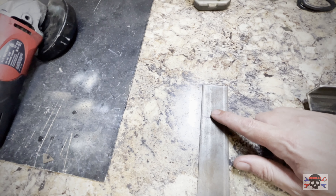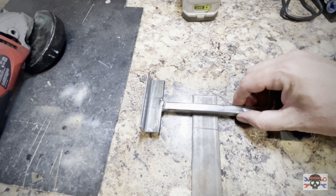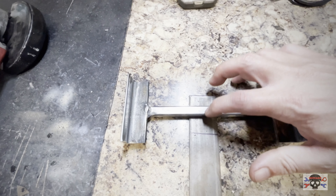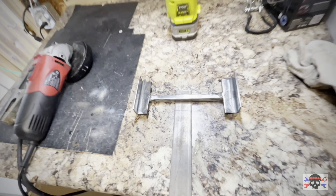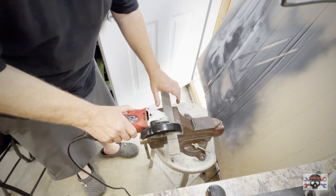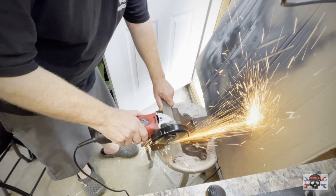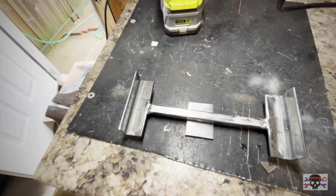So I marked this piece of plate metal right here and I'm going to cut it. Then I'm going to weld it to the bottom of the battery bracket. I'll end up putting a hole here and here and then rivnut it to the trike.